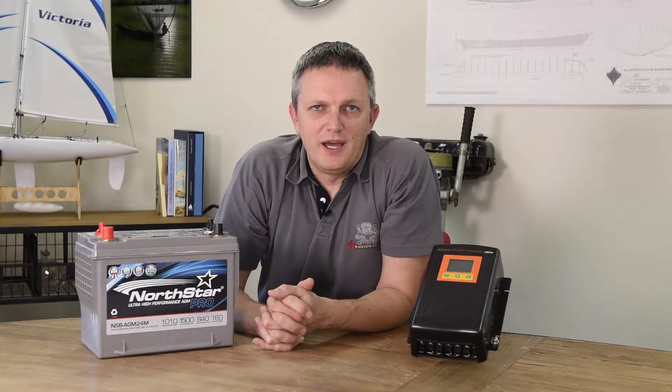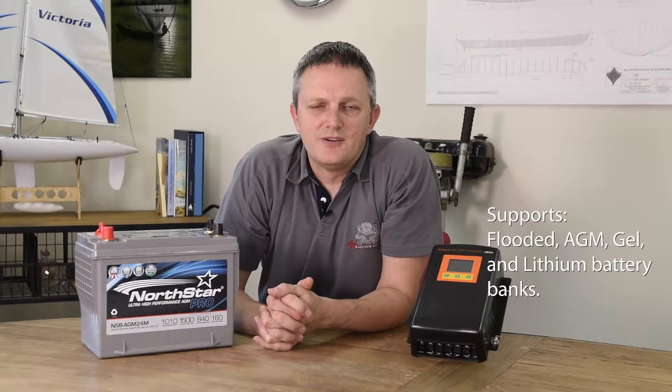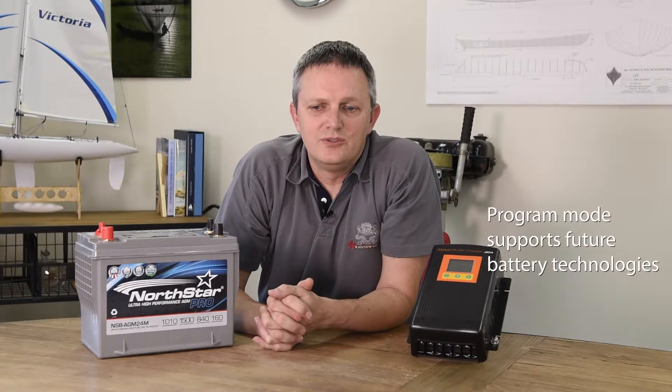Like all of Kisei's Abso battery chargers, the DC to DC chargers have charging algorithms designed for flooded, AGM, gel, and lithium batteries. They also have a unique program mode which allows you to program all the charger's functions for any future battery technologies.